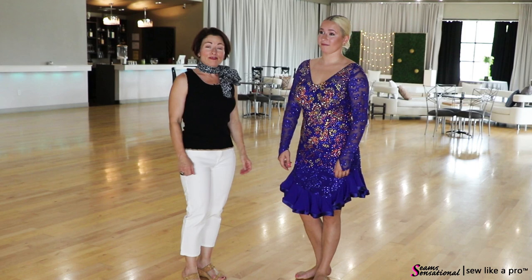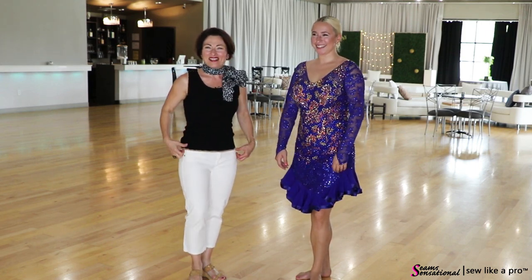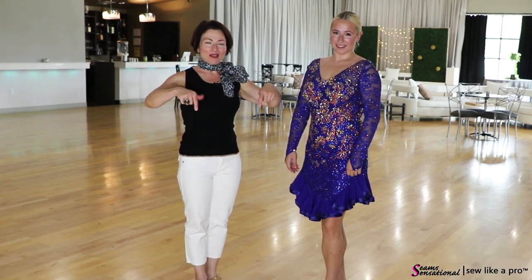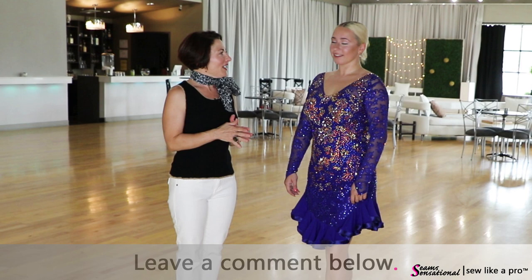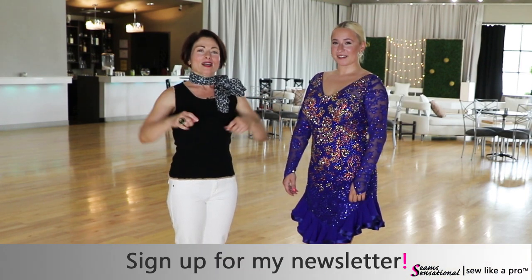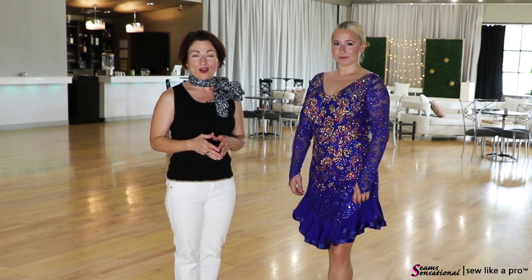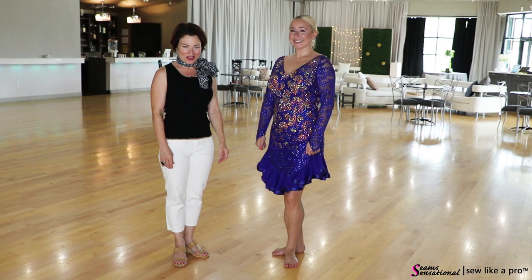That is it for me — we've got a whole closet full of other dresses for Carly to try on. If you have found value in today's video, please share it with all of your dancing, skating, and sewing friends. Leave me a message below telling me what's your favorite part of this dress. If you haven't already done so, please go to sewlikeapro.com, leave me your name and email address so I can make sure you get the newsletter and information about when my Sew Like a Pro courses are open for enrollment. You'll see Carly and I again shortly — thank you so much, bye.